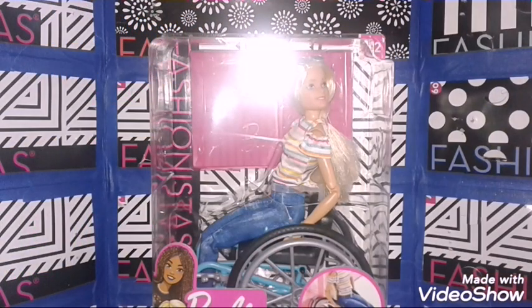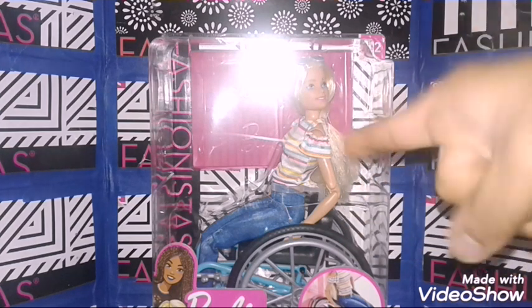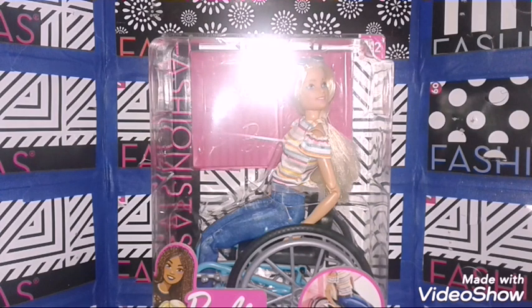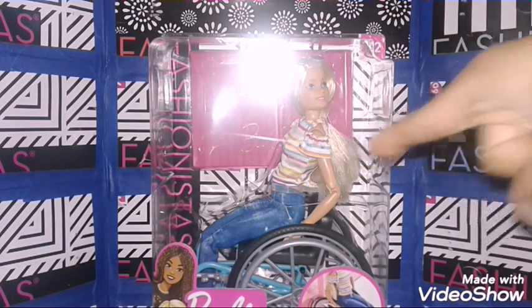Hey guys, Justin Artistry here and today I'm going to review Barbie Fashionista number 132. I got this today at Walmart. And without further ado, let's get this girl out of the box for a closer look.